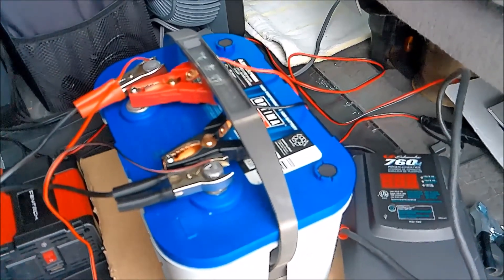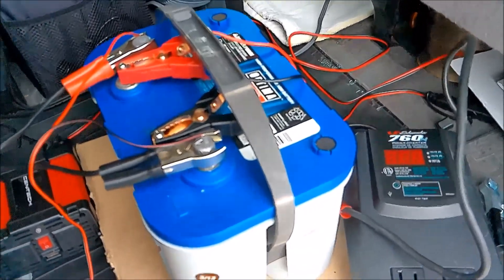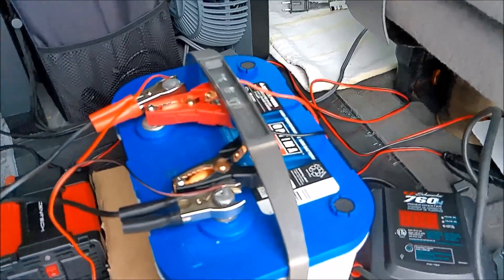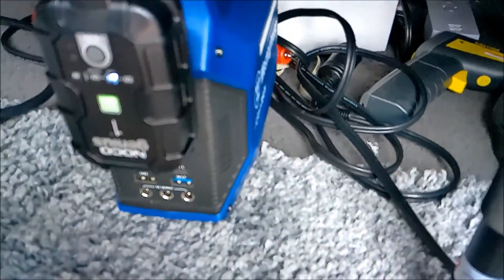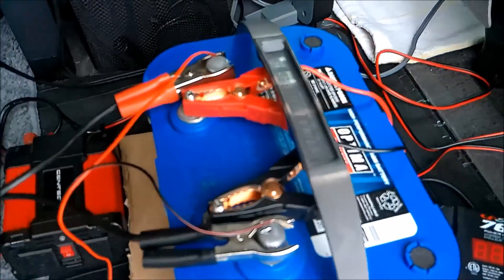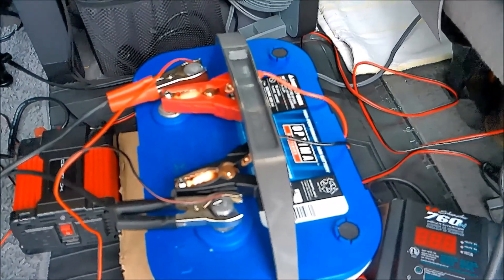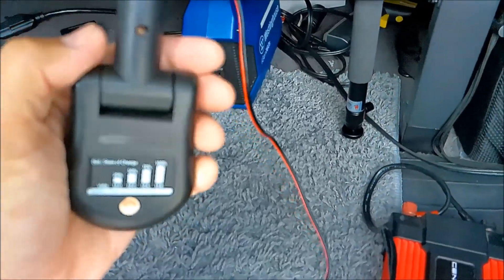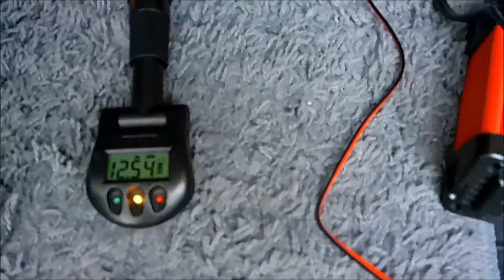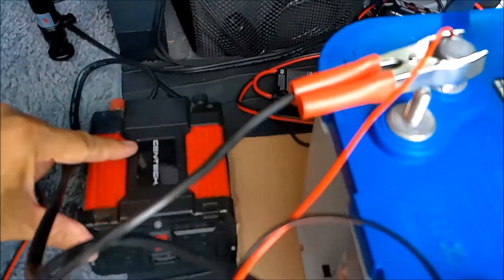Maybe this battery restore feature will restore some of the lost capacity — we'll see. I got this mainly to maintain the battery in my Z06, and hopefully those three jump-starts won't have ruined it. This battery is fully charged right now, green light, reading 12.5. Let's go ahead and try this out — see what the NOCO did, see if it restored it a little bit. According to my battery reader, 12.6 is where you want to be; this is 12.54, so close enough.